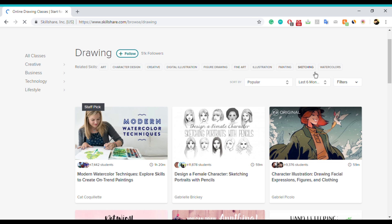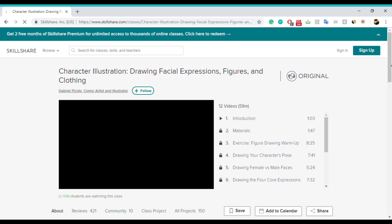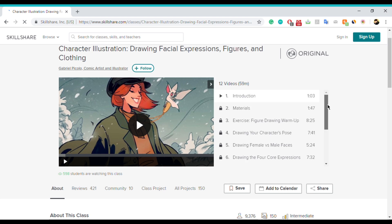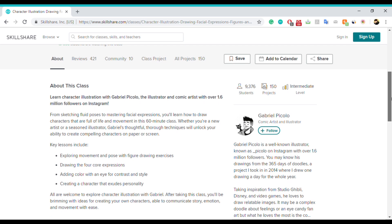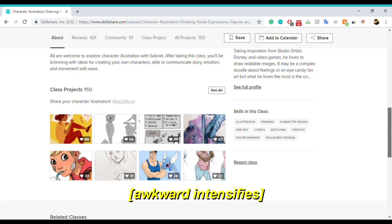We have two free months of membership and the way it works is like an online college. You can take classes in various skills such as fine art, illustration, and sketching. For instance, if we choose the Gabriel Piccolo course on character illustration — Gabriel Piccolo, who is an amazing artist and I'm sure a lot of you know him already — you have timestamps for the video and you can submit class projects, so it's really like an online college.